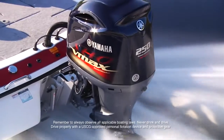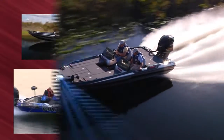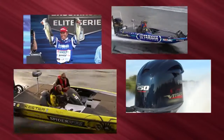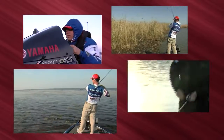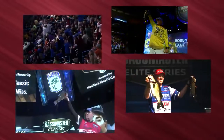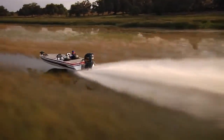Quick and powerful, it's the VMAX SHO — the performance hallmark that changed the game. Over the last three years, the VMAX SHO transformed the bass boating world from a two-stroke to a four-stroke mindset. With super high performance, an awesome torque curve, and instant hole shot, the VMAX SHO has become the not-so-secret weapon of Yamaha's pro anglers.